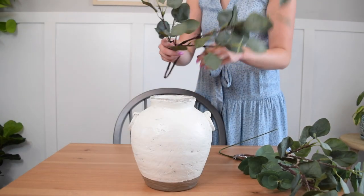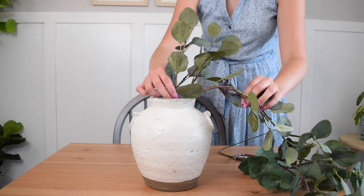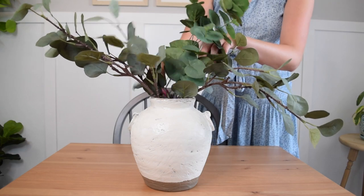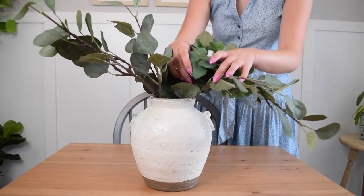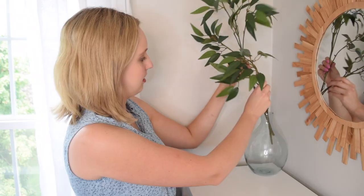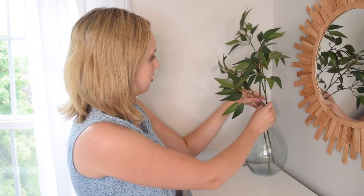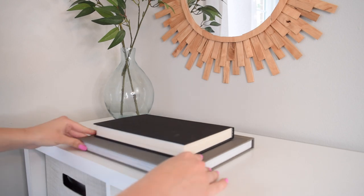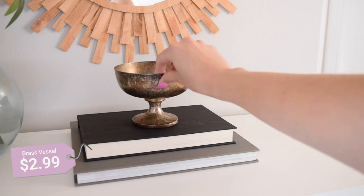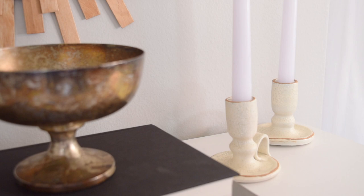I styled the vase using some faux greenery I already had to save more money in my budget. I ended up swapping out the faux eucalyptus for a different arrangement which you'll see in the reveal. Over my craft cabinet, I put the vase and greenery that's been here since my first makeover in this space — it just still fits in with the current style I'm going for. I also added some books and a gorgeous thrifted patinated brass vessel, and next to the stack of books I styled two DIY tapered candle holders.